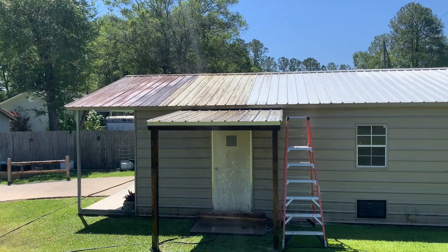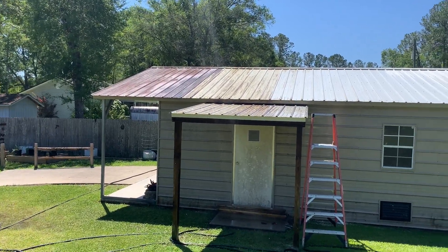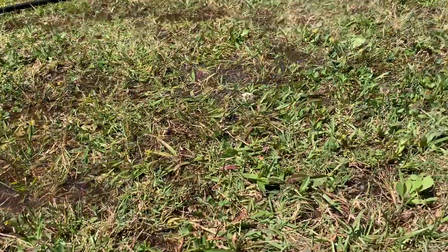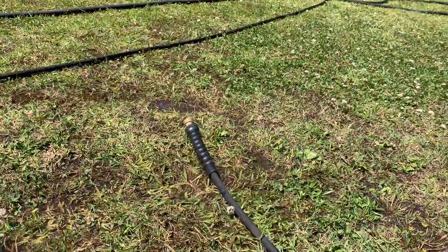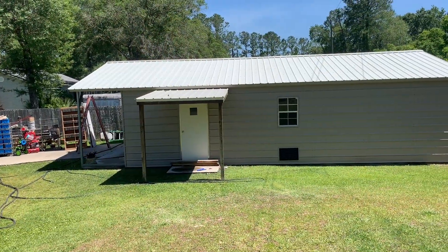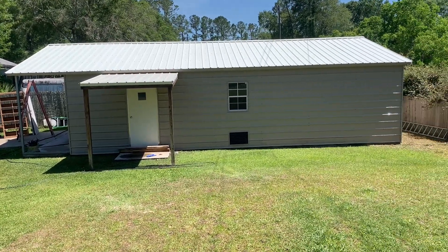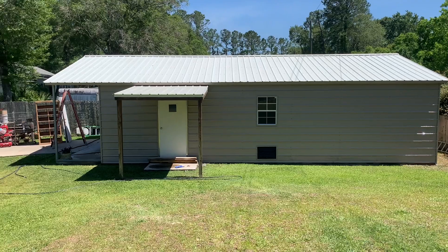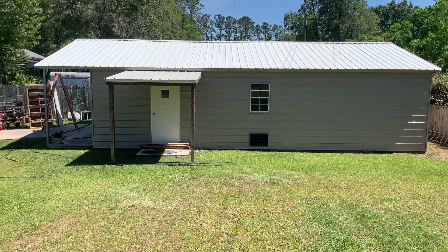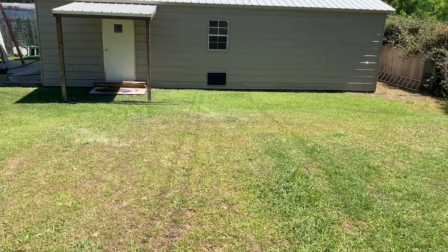I sat out here with the homeowner for a little while chatting, so I didn't get much progress, but we're moving along. This side of the roof is completely done — before I started it was black, I'm telling you. It looks great. I threw about a 4.5-5% bleach mix up there and it did the job pretty well. I made sure the grass was nice and wet first, as I always do.